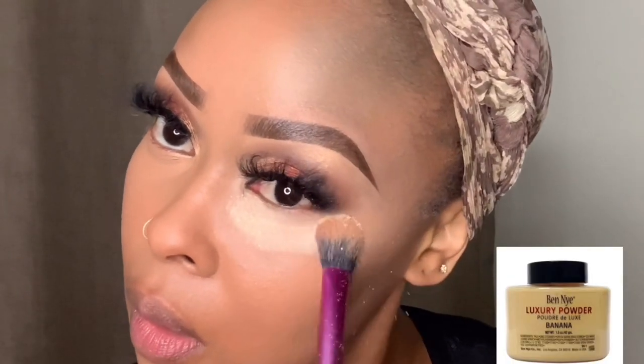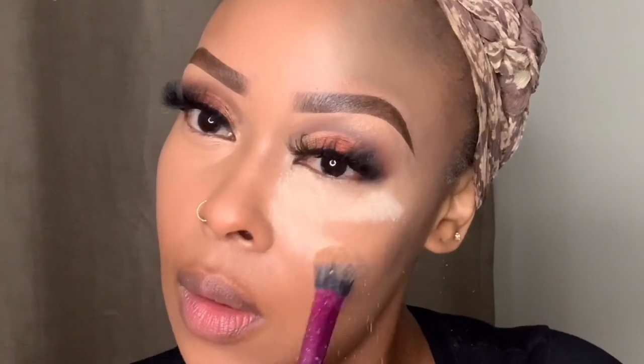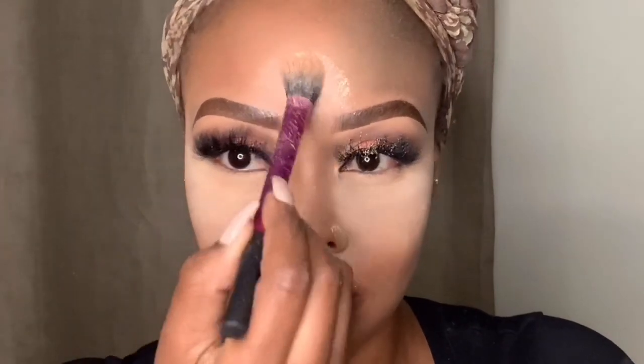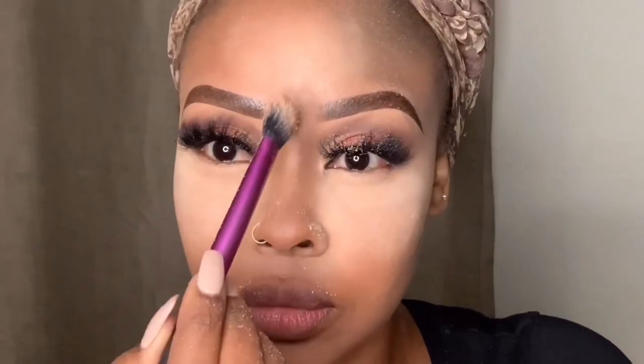Next I'm going in with my Ben Nye Banana Powder to set underneath the eye. I don't ordinarily bake because my under-eye area is so dehydrated, but I've been using these great under-eye patches from Elizabethka's Korean skincare range, which has really helped. I apply that powder over the highlighted areas to bring them out. Remember: highlighting draws attention to what you want to feature, and contouring creates shadows that would occur naturally if the sun hit you directly.